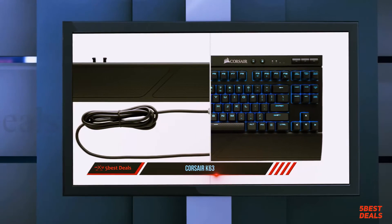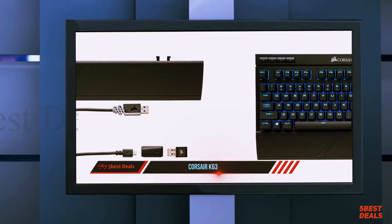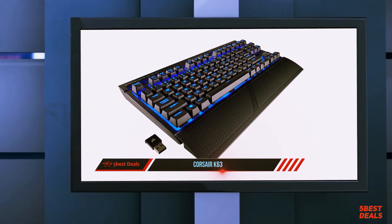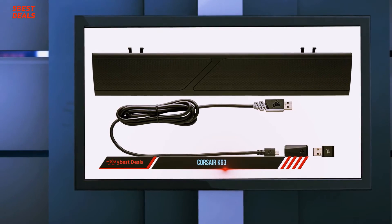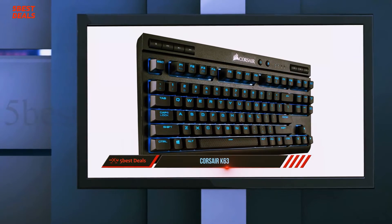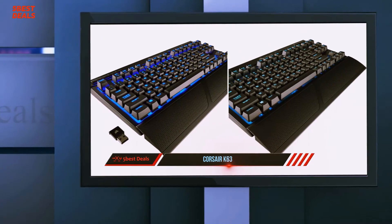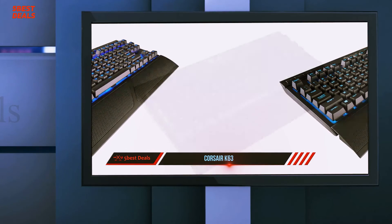Equipped with Cherry MX Red keys, media buttons, and backlit lighting, it's practically everything the already fantastic $79 wired Corsair K63 was, made wireless. There aren't any surprises here — the Corsair K63 Wireless is a carbon copy of the wired version that preceded it. If you've used or seen any of Corsair's other keyboards, the K63 Wireless should look familiar.